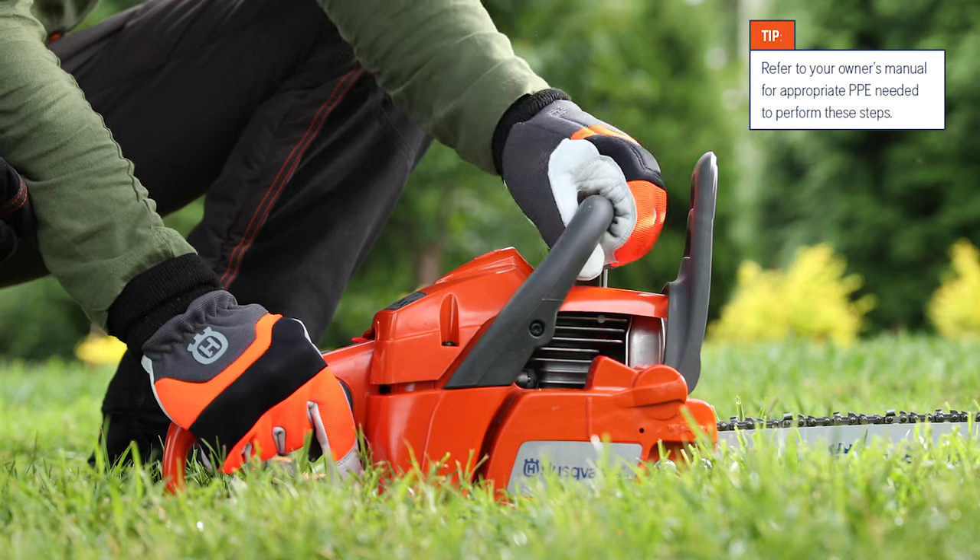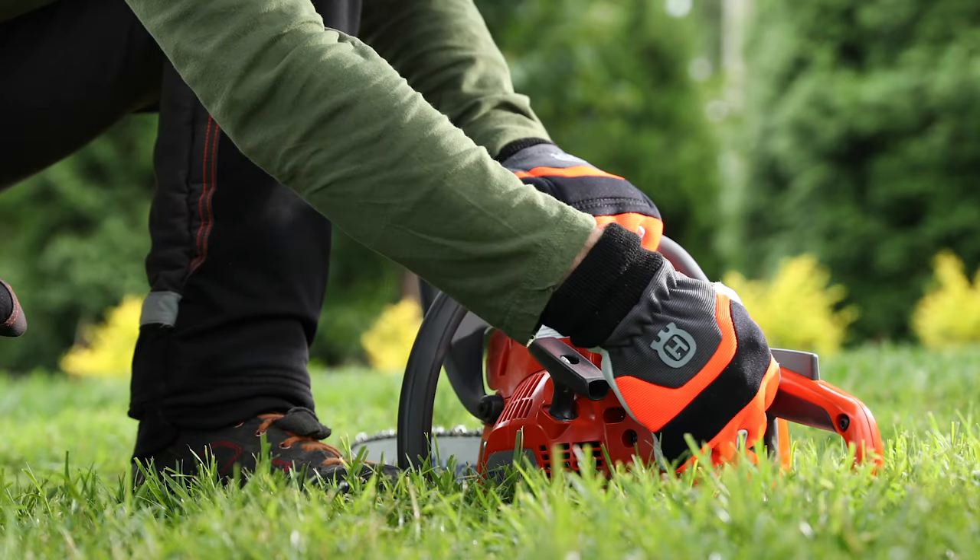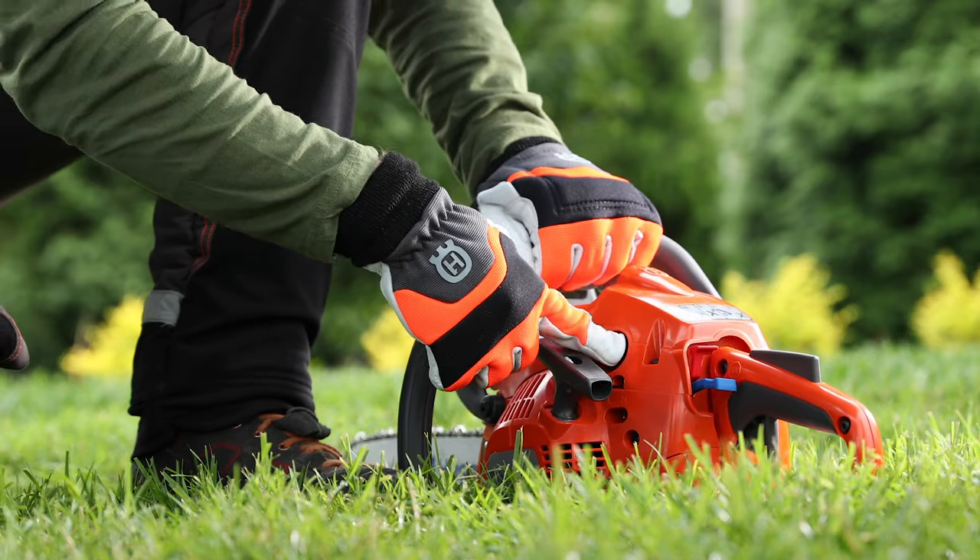Move the front hand guard forward to engage the chain brake. Pull the choke out completely, then push the air purge six times.